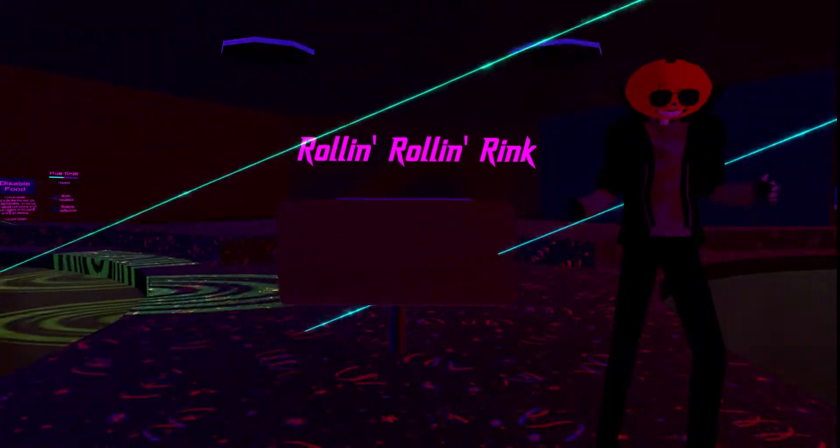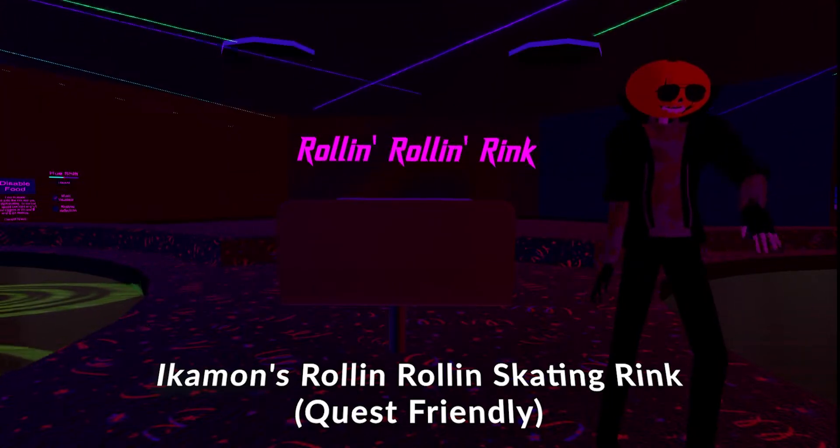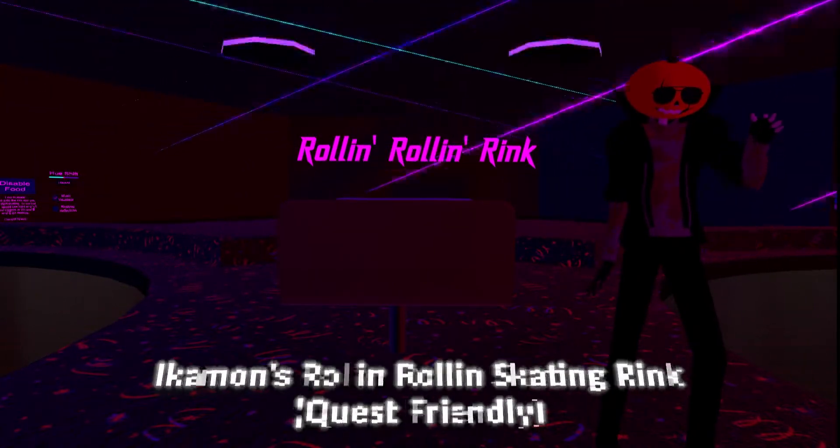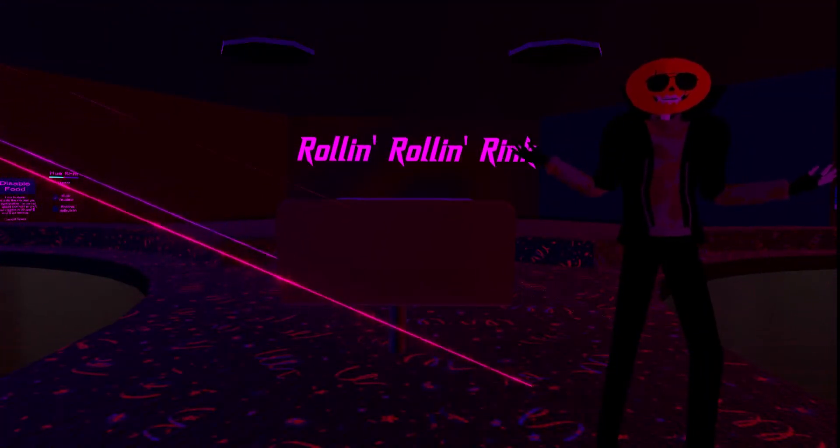Roland skating rink — there's a full name in front of that on the actual world when you search it, that'll be in the description. But as it suggests in the name, this is a roller rink.